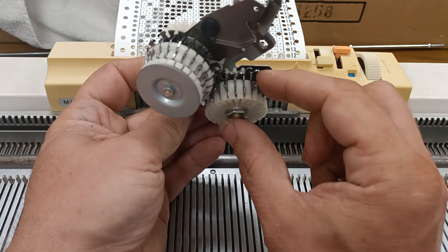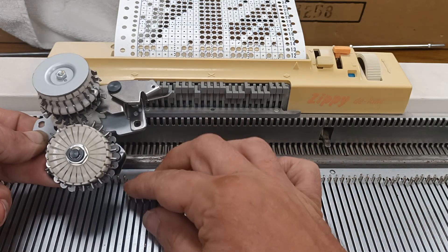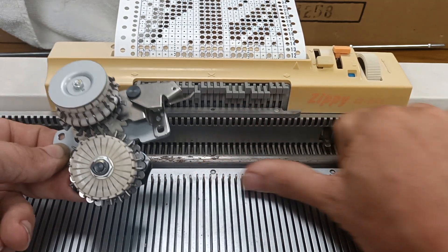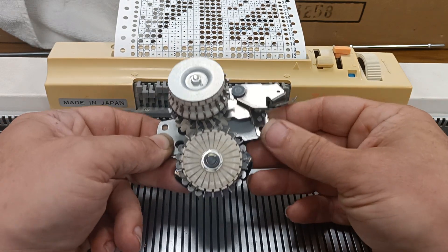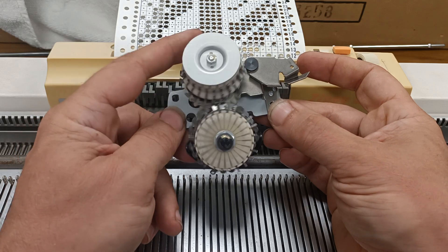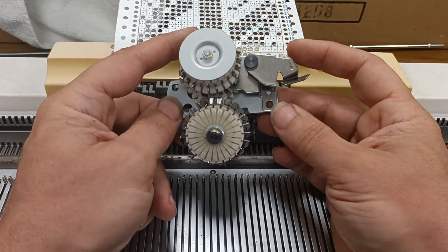Now, what happens on a knitting machine is that it uses these things to push forward the needles or not on each row — it uses it to program a pattern into the knitting machine. But Babbage used it to store a number on a drum for later use, and then you could use it to perform calculations.